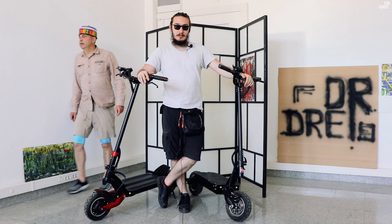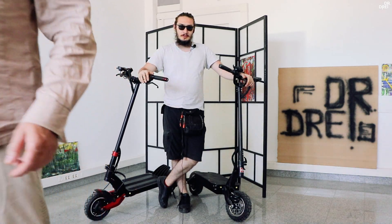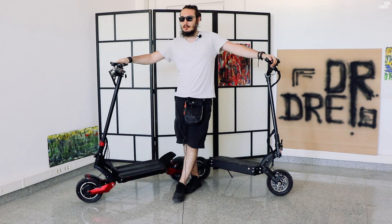Avem aici două trotinete din aceeași clasă. Avem modelul DM10, pe care vi l-am mai prezentat, și mai avem 10X, așa cum este cunoscut de toate brandurile care au importat-o.